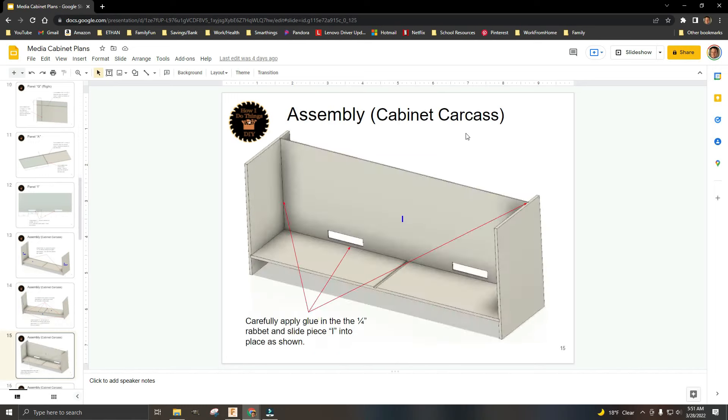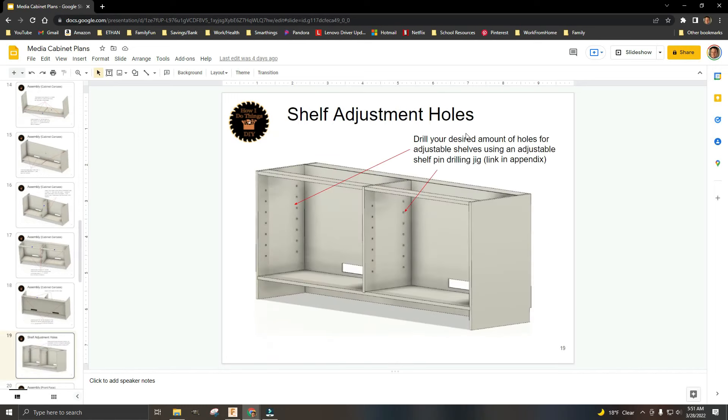Once I was happy with my design, I made detailed plans — 30 pages of detailed plans. I'm going to be following those plans when I do my build. If you guys are interested, these plans are available on my website — there's a link in the video description.